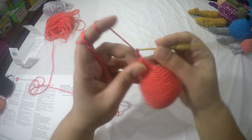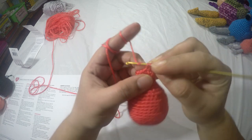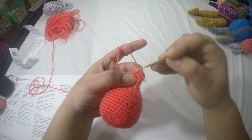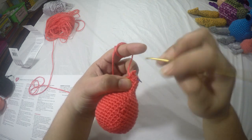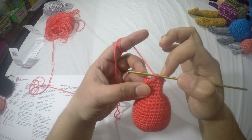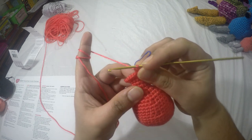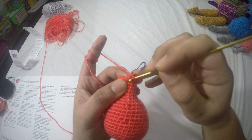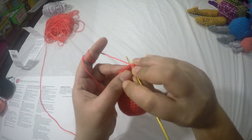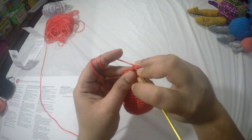Here I've completed row twenty-two. For row twenty-three we are going to do two single crochets in each stitch around, giving us a total of twenty-four stitches. For rows twenty-four, twenty-five, and twenty-six we do one single crochet in each stitch around, keeping twenty-four stitches, and I'll go ahead and finish all three rows.